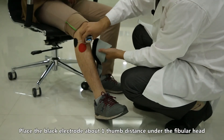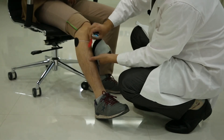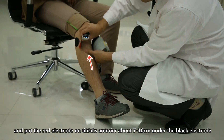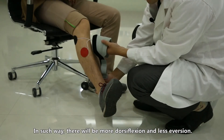Place the black electrode about one thumb distance under the fibular head and put the red electrode on the tibialis anterior about 7 to 10 centimeters under the black electrode, such that there will be more dorsiflexion and less eversion.